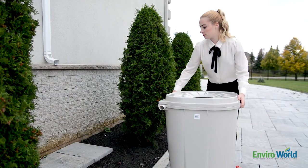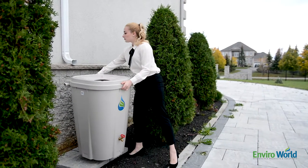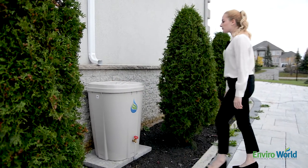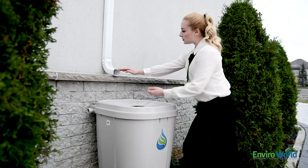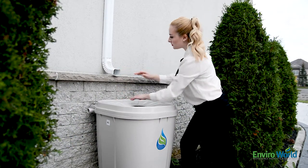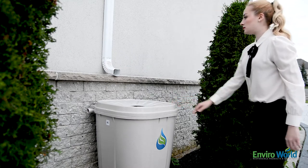Place the barrel beside your downspout to mark the required cut. Make sure to allow enough room for the barrel, lid, and elbow spout. Put on your safety glasses and gloves and, using your hacksaw, cut the downspout and attach your existing elbow spout.